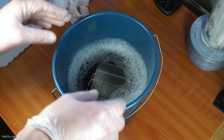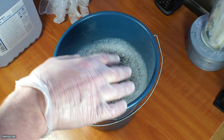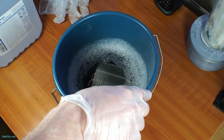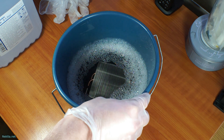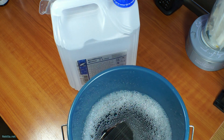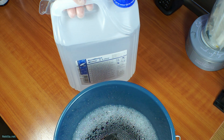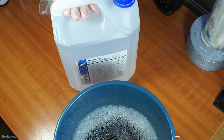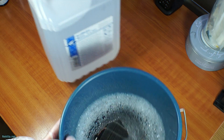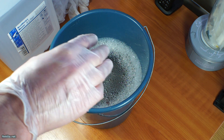Now if you don't have compressed air, you do really need to first run it under the tap, then rinse out your bucket and put in an ample helping of distilled water. This is simply because you don't want any salts or contaminants from your main water supply staying on your cooler while it's air drying.